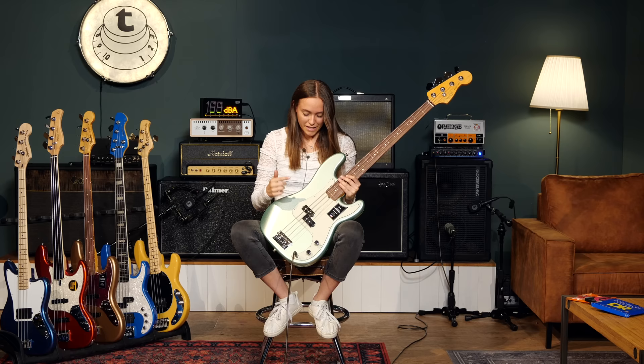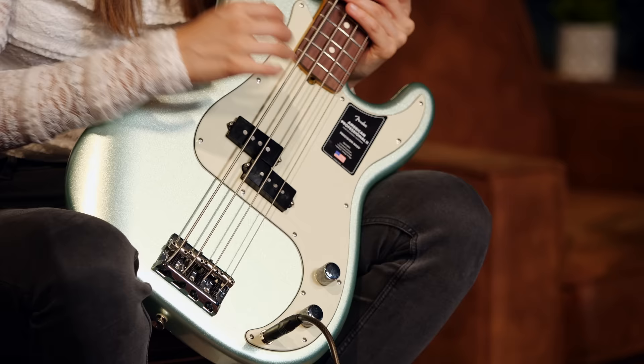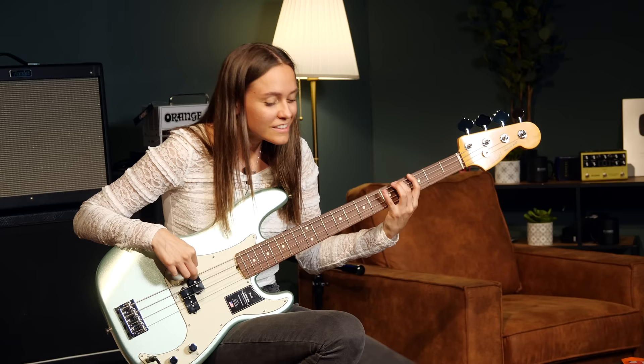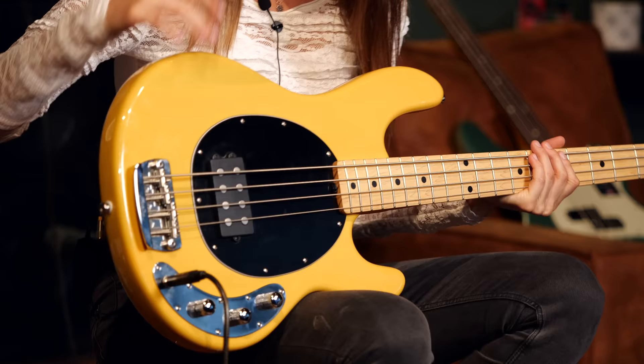Here you can see a split-coil pickup. This sound is very similar to a single coil in neck position, because it's almost the same position, and it creates this old-school bass sound. Here you can see a humbucker, and this one is really round and sounds more powerful.